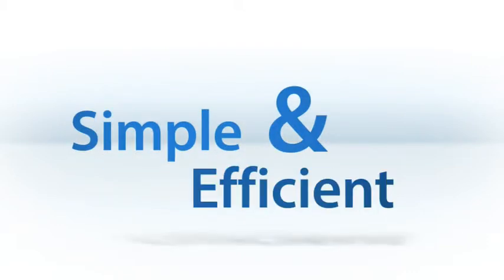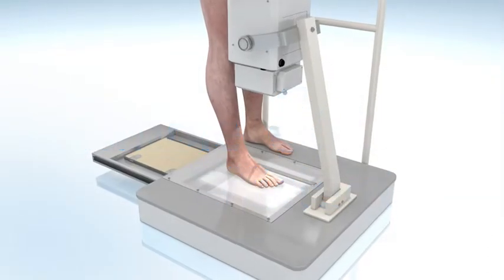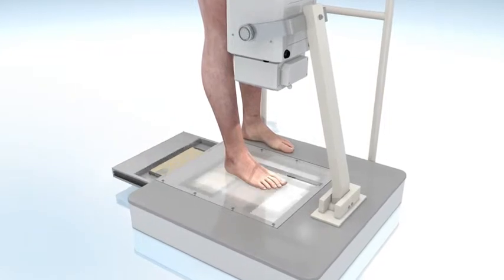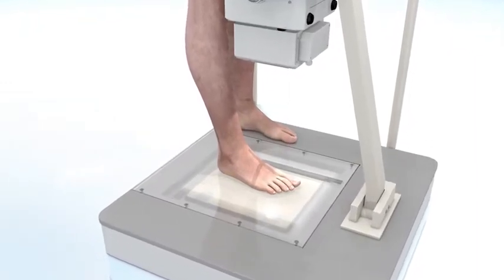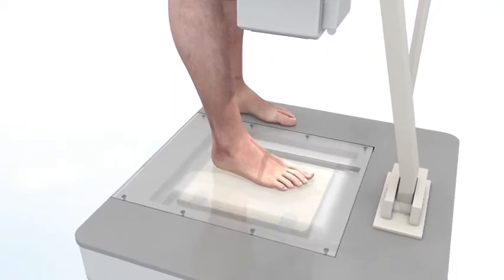The ScanX 12 SE workflow is simple and efficient. The 10 by 12 inch imaging plate and cassette can be placed within your ortho-poser as you would with your traditional analog X-ray film. The reusable plate and cassette is placed either under the foot for the weight-bearing AP or oblique view, or in the slot for a lateral or ankle view.